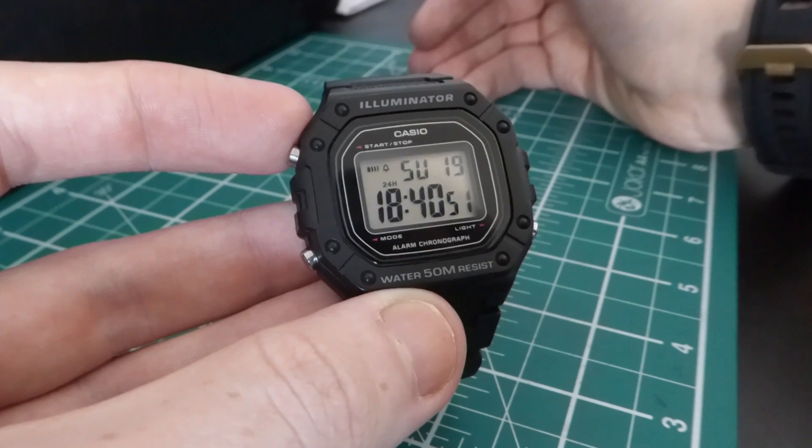So guys, that's my review on the Casio W218H. I know it's not what everyone's into, but I just can't criticize it — it's an absolute bargain of a watch, and that's why I think it's the new king of the Casios. I want to do more Casio videos, so drop me a comment telling me which ones you want to see. If you've got to this point, please do subscribe to the channel — I'm bringing out more content pretty much every other day. Thank you for watching, I'll see you next time.